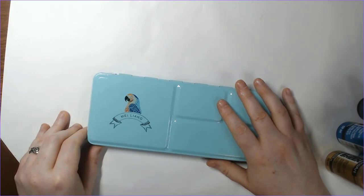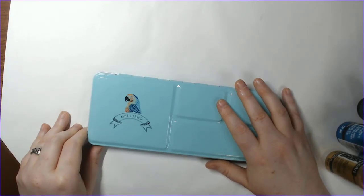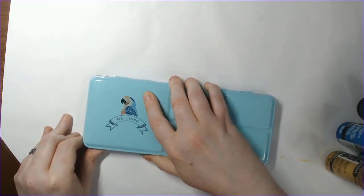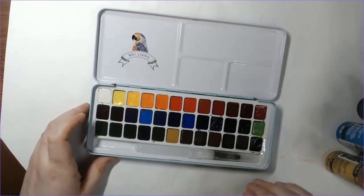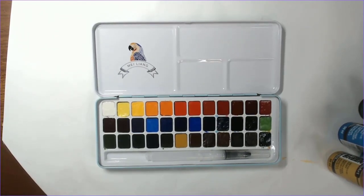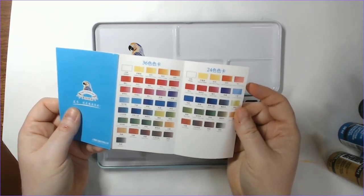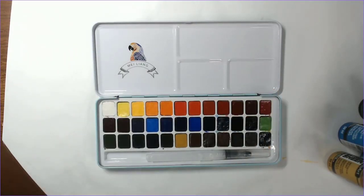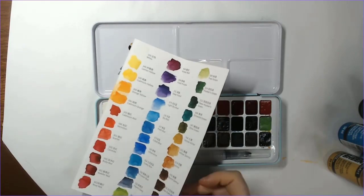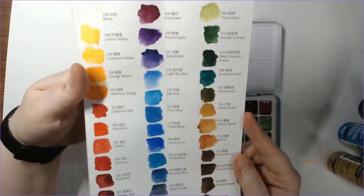I'll have some thoughts on them probably in March as I use them. She does a really comprehensive review, much more than I could ever do with these. These do have 36 colors — that's what it looks like there. They come with a water brush, a little plastic piece that sits over them, and a piece of paper that has a swatch chart in it. Then you also get your own swatch chart to fill in, which I've done here. So these are the 36 colors.